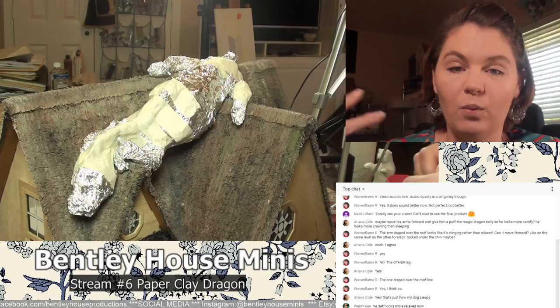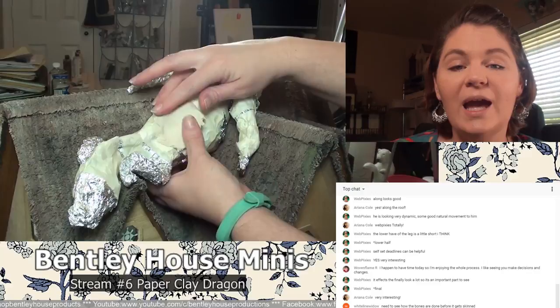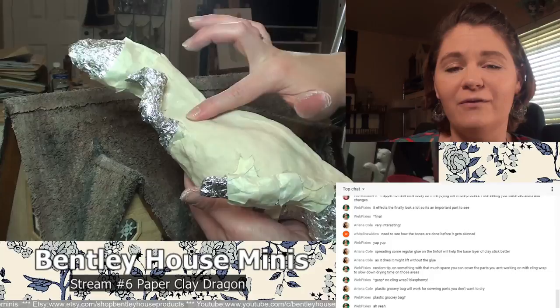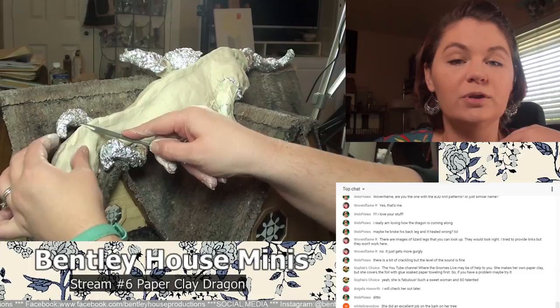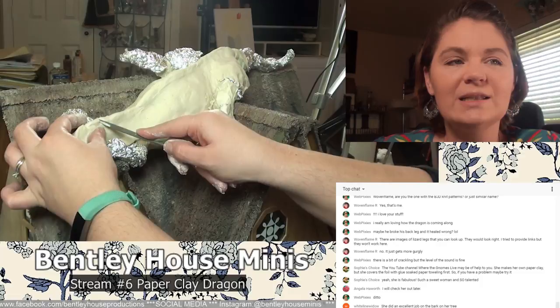What I did is I started by draping a wire across the top, how I wanted it to kind of drape, and then I added aluminum foil and masking tape, and I just kept going until I got the shape that I wanted. I wanted him to look very sleepy — almost like a cat sleeping on the back of a couch. I wanted him to look like he was totally relaxed, totally at home on the roof of this project.